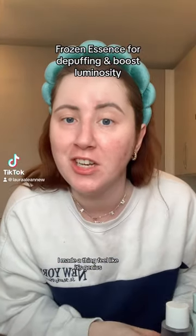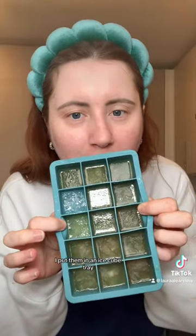I made a thing. I feel like it's genius. I've taken some essences, and I was like, I need something to help de-puff my skin in the morning. Loads of people use ice, so I thought, why not take the toner and the essences and put them in an ice cube tray? I'm sure someone's done this before, but how genius is this?